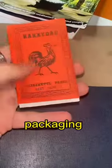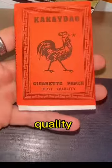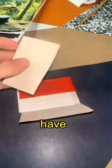This is the outside packaging, looks all right. Kakaido cigarette paper, best quality apparently — we'll see — with a massive Koch on the front. I thought this was per one paper, clearly not. What does this say? I think this is the company that makes them. And inside you have...